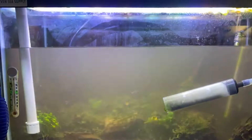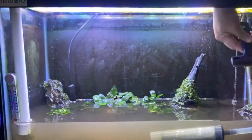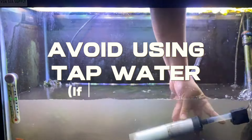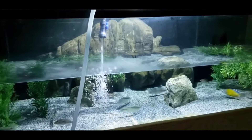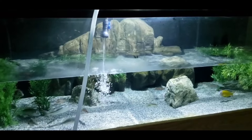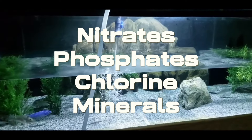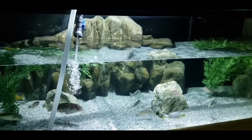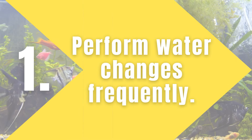Additionally, ensure the water you're replenishing is treated for chlorine or chloramine and kept at proper temperature. Avoid using tap water as the source if the nitrate concentrations are at or above 40 ppm. If the nitrate levels in your tap water are too high, it's preferable to use RO water, which is cleaned of nitrates, phosphates, chlorine, and minerals — providing several advantages for your aquarium fish. Follow these steps on your screen to change your tank's water.